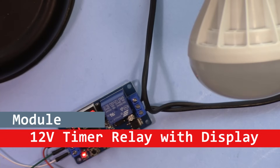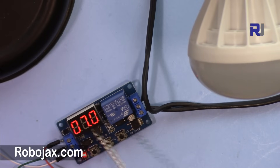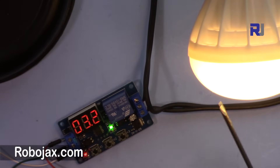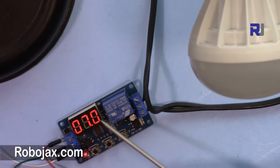Welcome to a video tutorial from Robojax. In this video we are going to review this delay timer with display for home automation. When you turn it on you can set the time, so you can control an AC or DC load to be turned off at a certain time. It also has multiple programming modes — four different programs. Let's get started.